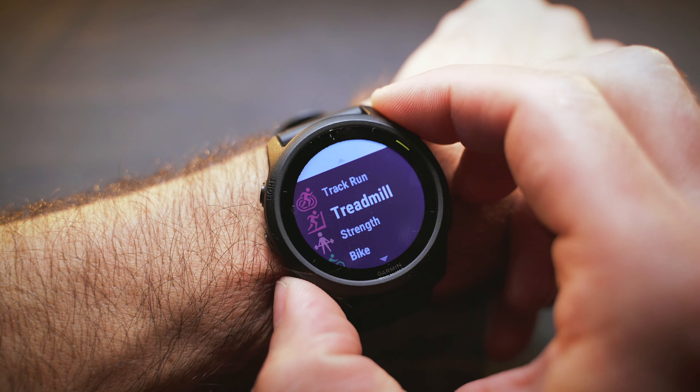There is also the track run profile, which gives you precise calibrated data of your track runs. The first time you run on your favorite track, just run 4 or 5 laps and tell the watch which lane you are in, so it can calibrate itself. After that you will always have very precise data, and you can see on the map how accurate the GPS is on the track.